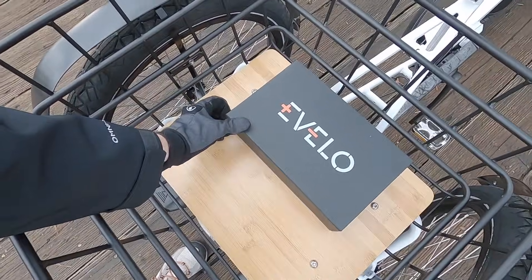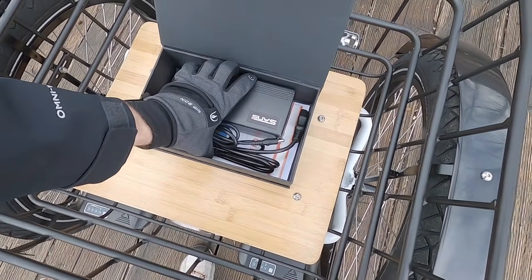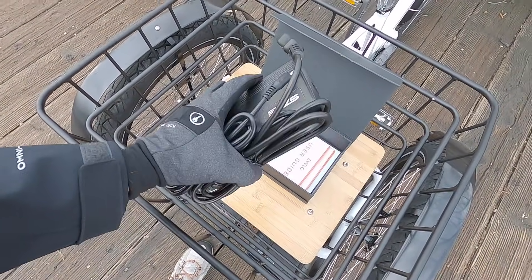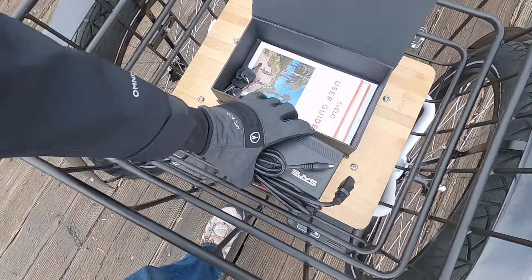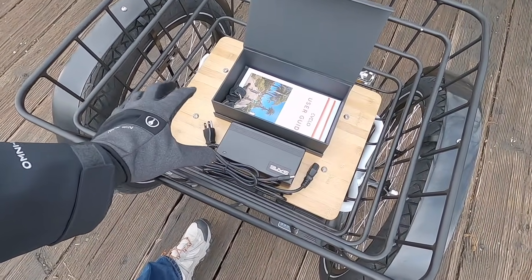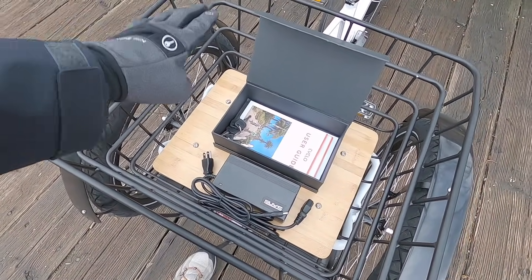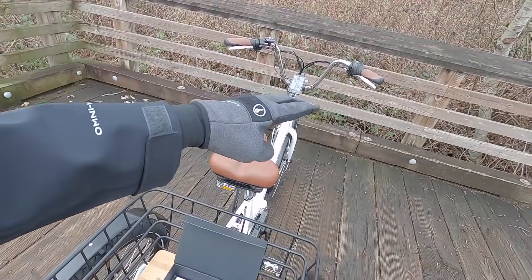Let's explore the welcome kit they give you. There's a charger I'm very familiar with from many companies - just two-amp output, fairly light at about a pound and a half. It'll take about six hours to fully charge a battery from empty. You can charge the lower half in just a couple of hours, but as it starts to balance the cells it takes longer - fast at first, then it slows down.